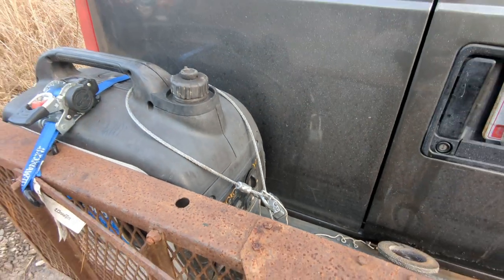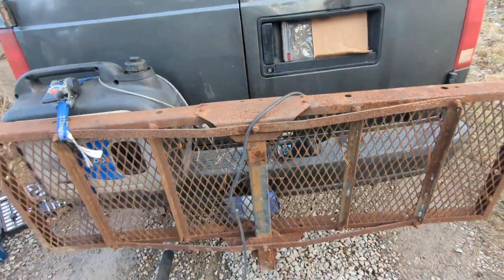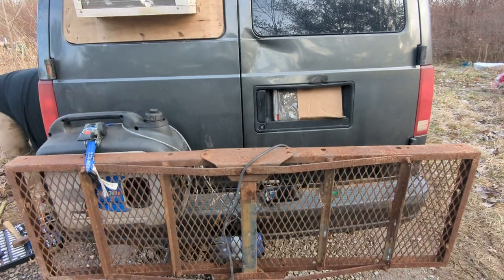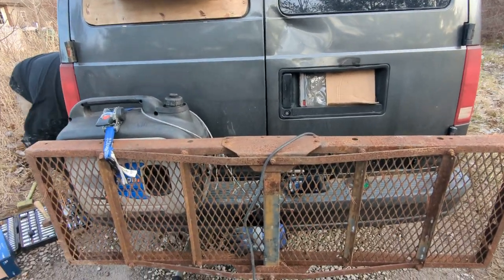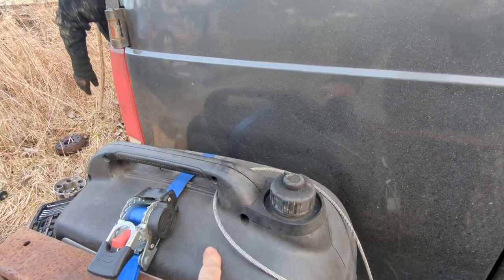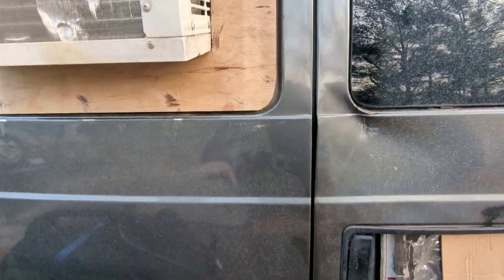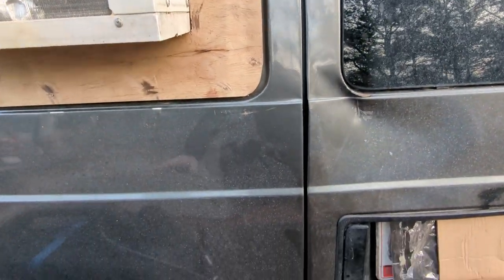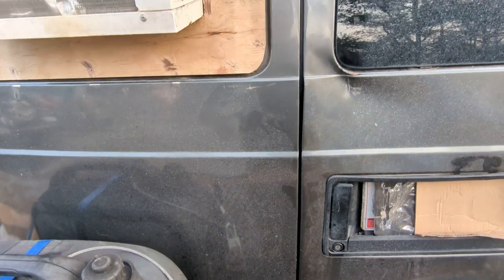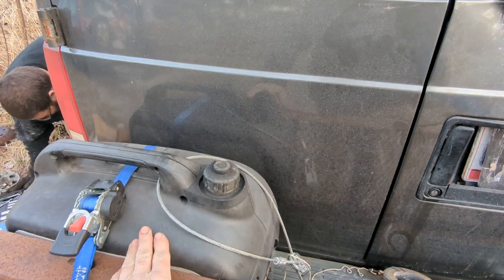A ratchet strap holds it secure. This is one of those folding hitch mounts for carrying stuff — you can fold it up or set it down depending on what you're trying to do. I believe you could run this generator while you're driving down the road on its own independent fuel source and have air conditioning in this van, because the AC in this van doesn't work and it would cost too much to set up the factory AC. With this setup, you wouldn't have to have the engine on to enjoy air conditioning.